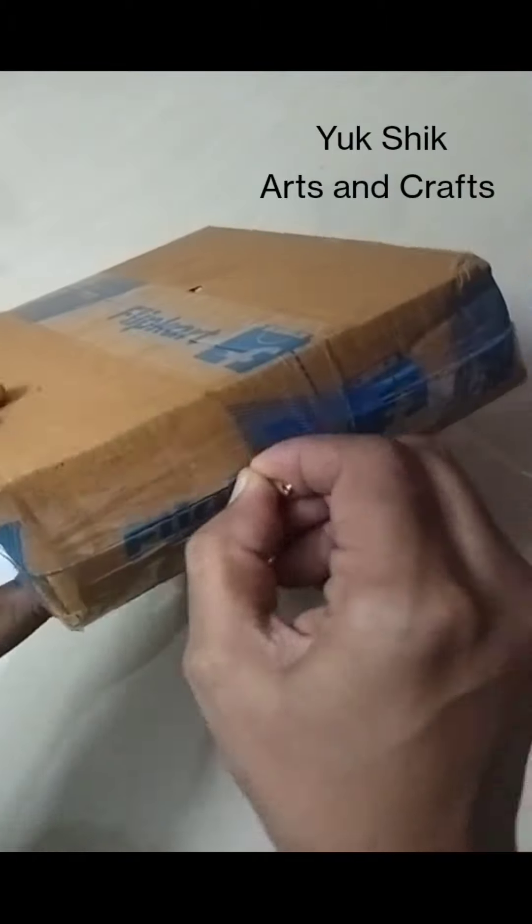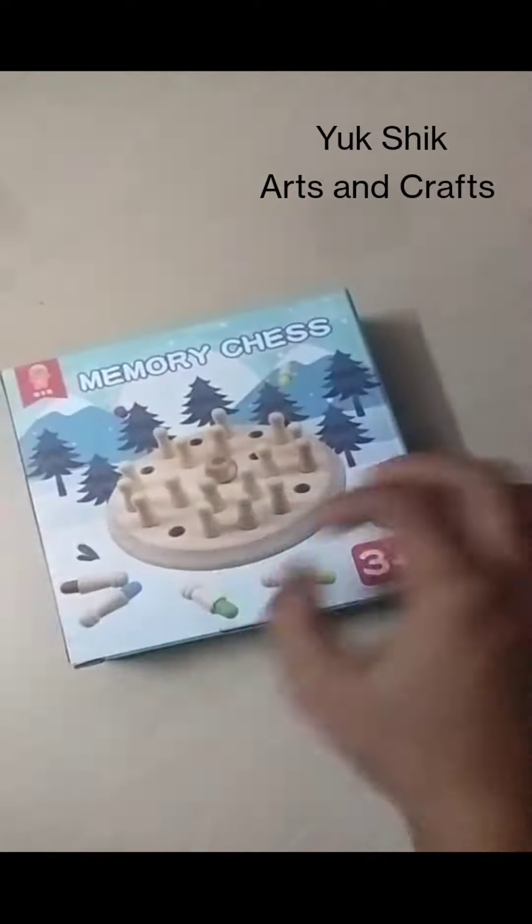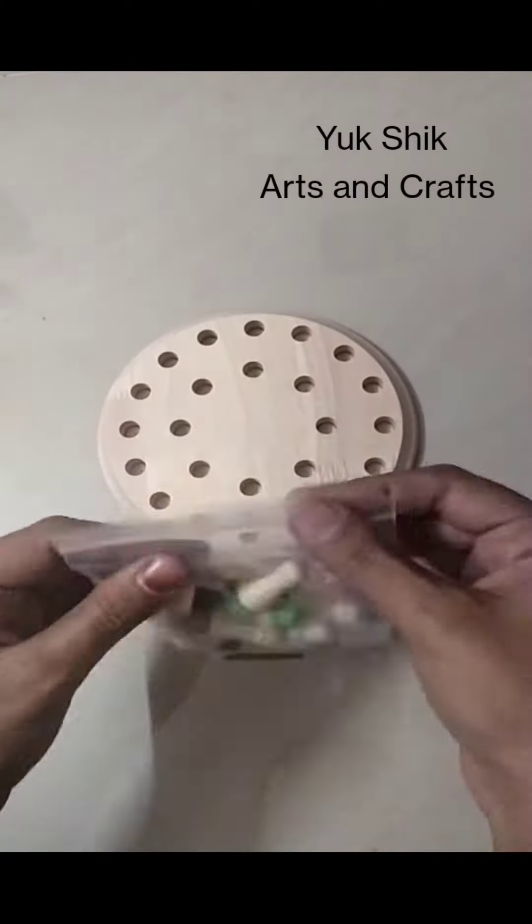Hi friends! In this video, we will unbox a memory game. This game is used for 3 years and up. But if you don't know the colors, you can use this very interesting game.